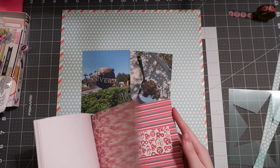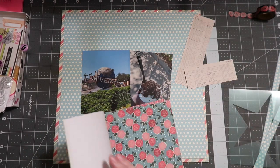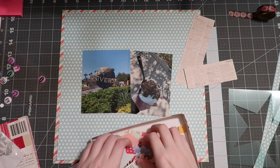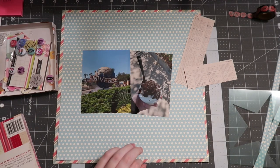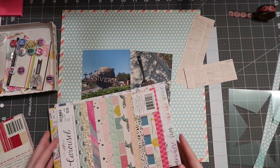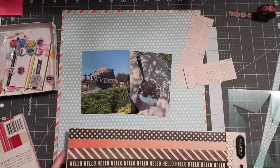I have two photos for today, actually from a solo Universal trip I took a couple of months ago, pre-pandemic. I think this was the last time I went to Universal before everything shut down. I have a picture near the entrance and then a photo of the ice cream I got that day, because if you're going alone you've got to eat something yummy, so I went for ice cream.